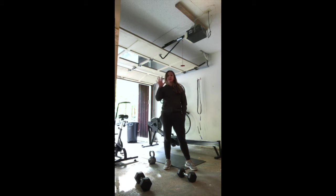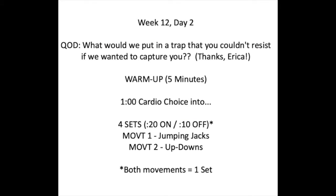Your warm-up today, we're going to take five minutes. It will start with one minute of your choice cardio. So you could run for a minute, bike, row, jumping jacks, single unders, double unders, jump rope — any sort of cardio option.